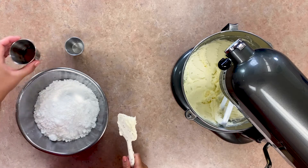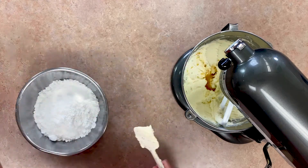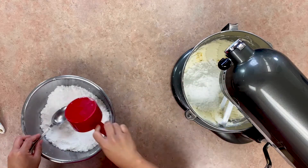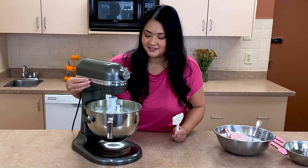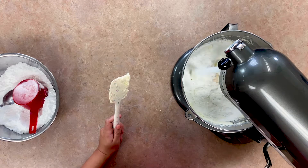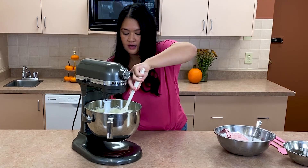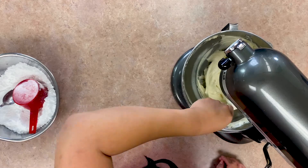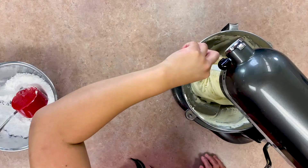Just gonna add the vanilla, pinch of salt, and now two cups of powdered sugar. Now let's give it a mix — start off slow so the powdered sugar doesn't go everywhere. I'm gonna scrape down my bowl again. I might add a little bit more powdered sugar. Now our frosting is done!